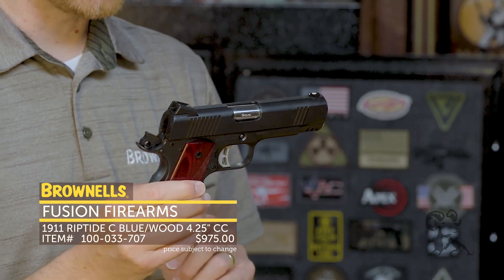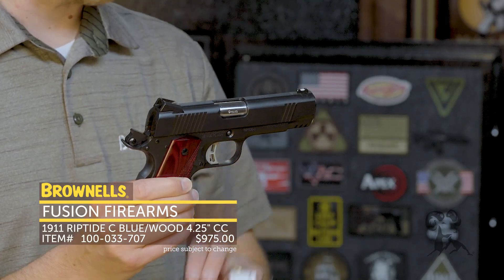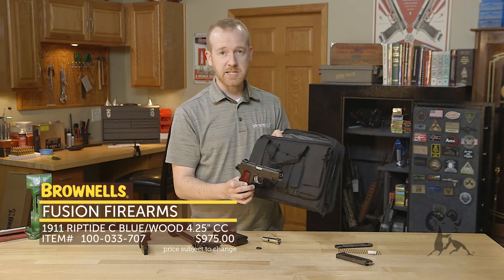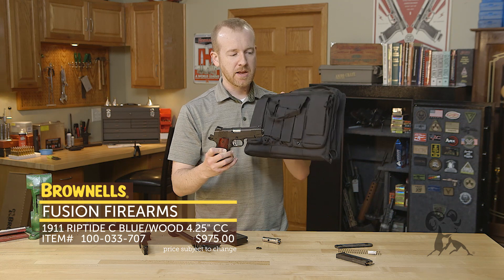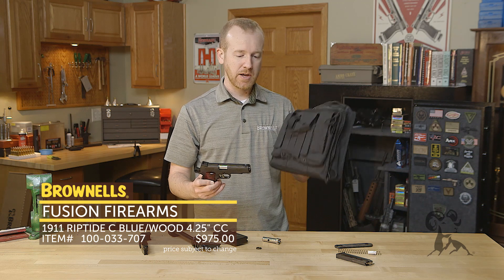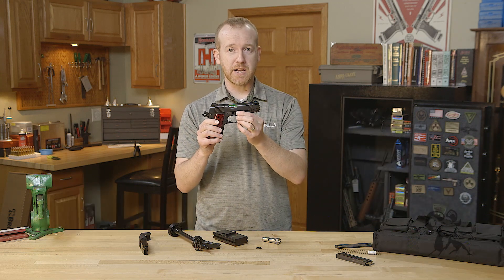There are a few other models as well on the website. This 9mm model does come with a 12-pound recoil spring, and it also comes with a nice carrying case. A lot of handguns you just get a cardboard box, but this comes with a nice nylon case with plenty of mag pouches — you can actually take it to the range. Nice move by Fusion on that one. So that's the Fusion Riptide in 9mm.